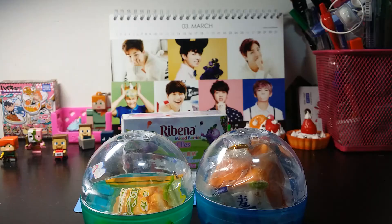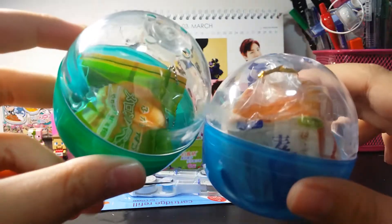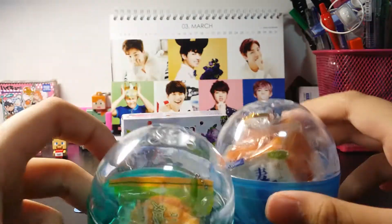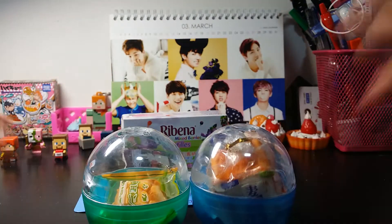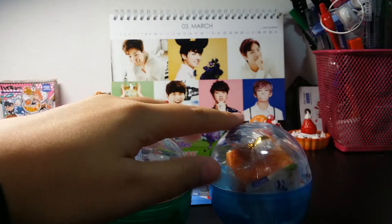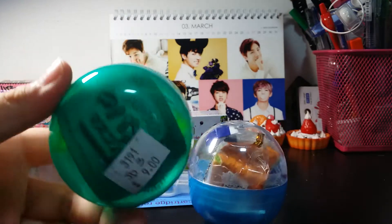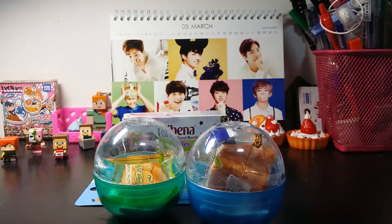Last but not least I've got these two capsules and inside are the brand new JDream mini squishies and they're so adorable and cute. I got two of them — there are five designs but I only got two because they're pretty expensive. They sell for $10.90 each outside, but I got them for $9 each in a capsule with a pamphlet, so it's a really worth price.